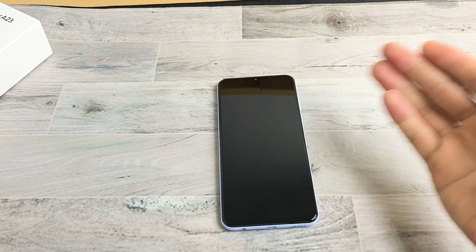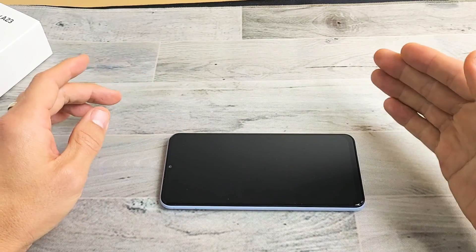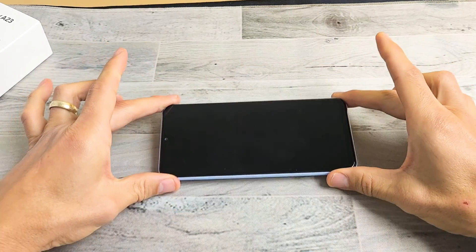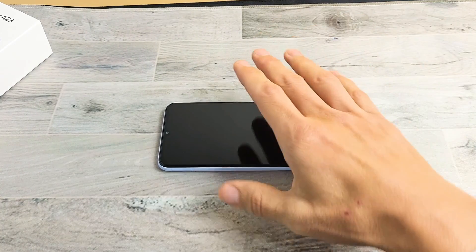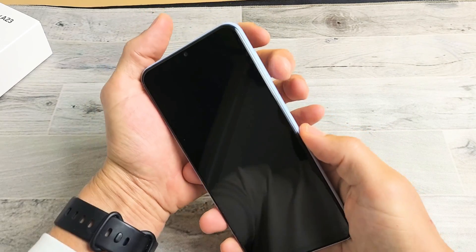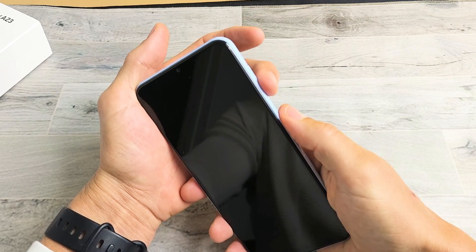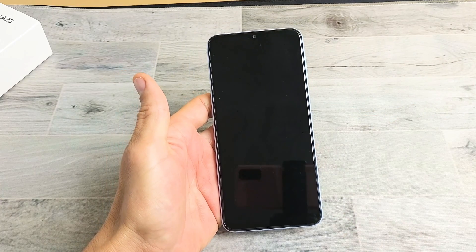The next thing I have for you, if your screen is still black, is what I call the freezer method. Go ahead and grab your phone nice and naked, go to your freezer where it's nice and cold, put it in there and wait 15 to 20 minutes. After 15 to 20 minutes, take out your cold phone and see if the screen is on. If it's still black screen, while the phone is nice and cold, restart it using the two-key combination again — volume down and power — keep holding until you see the Samsung logo appear, then let go.